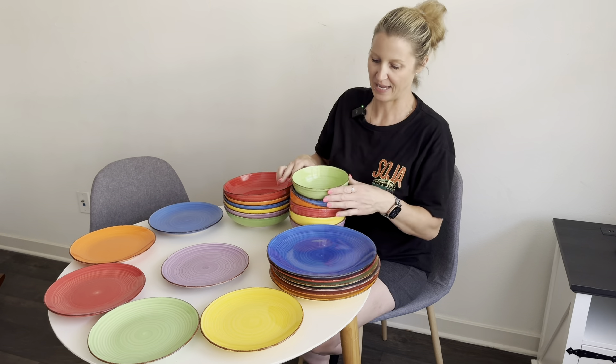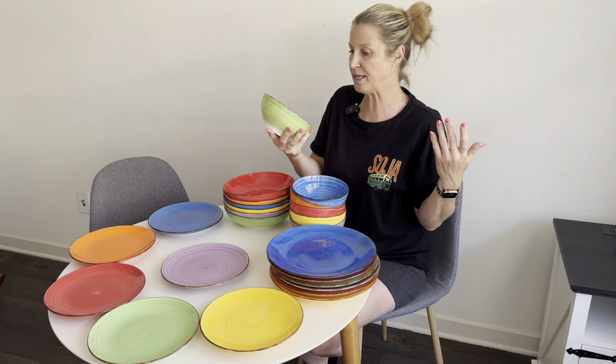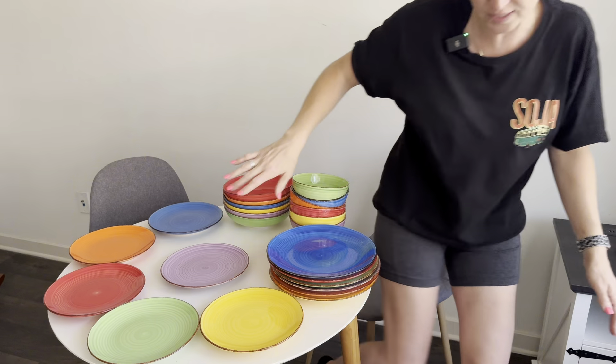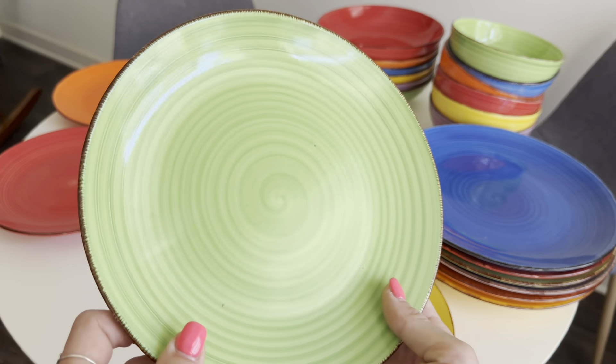Then we have your smaller plate right here — these are going to be great for breakfast. And last but not least we have the cereal bowls, but these can also be used for soups, pies, or even desserts. Really great size. Let me give you a closer look at this beautiful design.